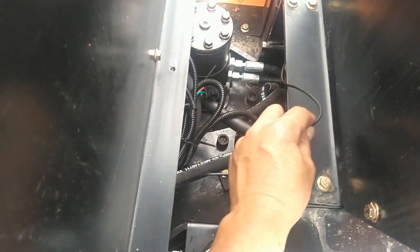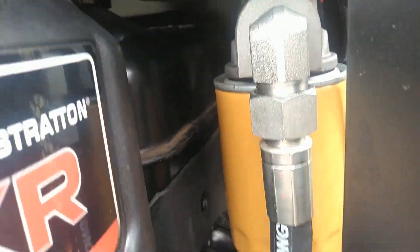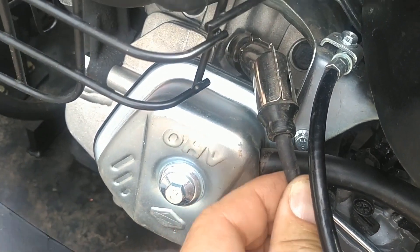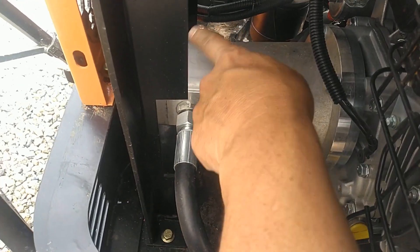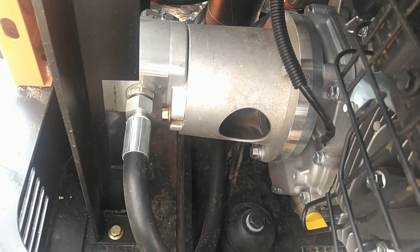So this is my reasoning on the routing. I'm going to run it down through the right-hand side of the vehicle because it looks like there's a nice path - I can zip tie it to this hydraulic return line from the filter. Then bring it up around this way and wrap it around the spark plug cable. The other side of the vehicle has the hydraulic pump, and I think it's better to go the other way. So let me go ahead and route that and zip tie it in.